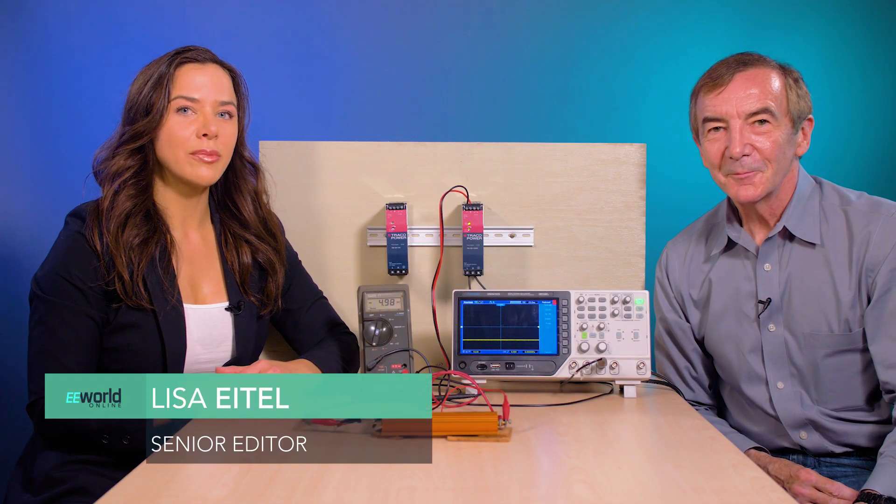The TIB series of power supplies from Traco Power are high efficiency, high reliability, DIN rail mounted supplies that are optimized for industrial uses.